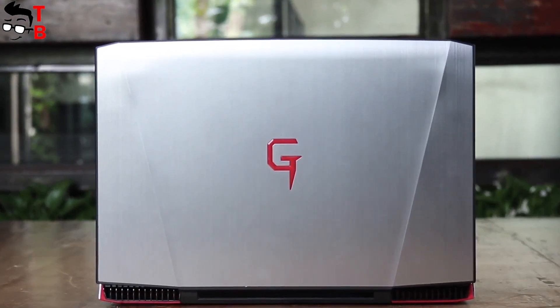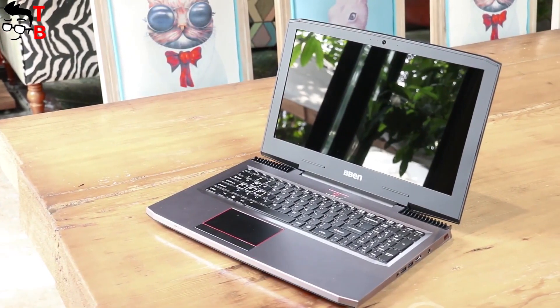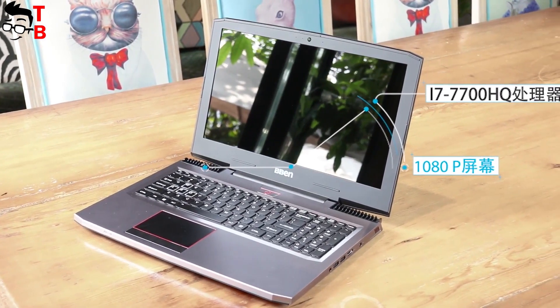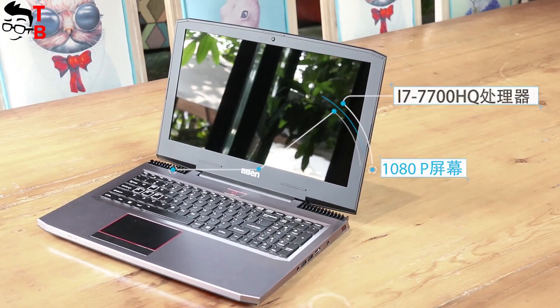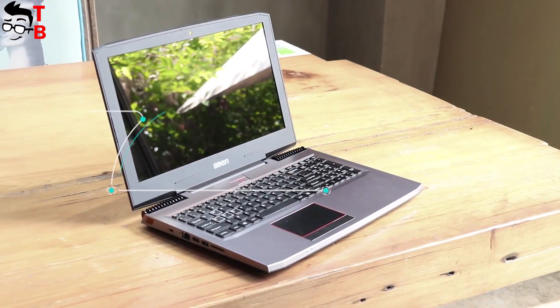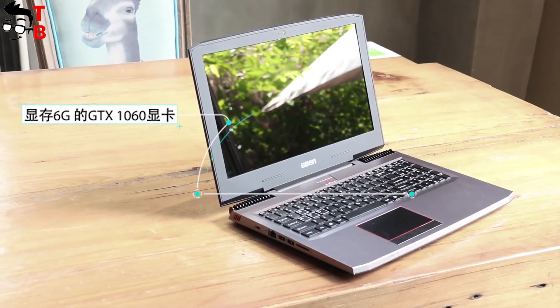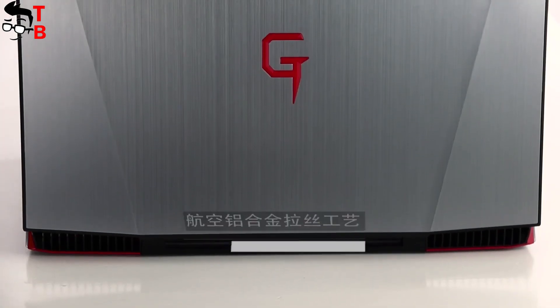Beband G16 has one of the best hardware configurations. It is really a gaming laptop. It comes with a Full HD display, latest processor, excellent graphics card, and different memory configurations. The laptop is available on pre-sale and its price starts from $1500. In the description, you can find a link where to buy it cheaper.